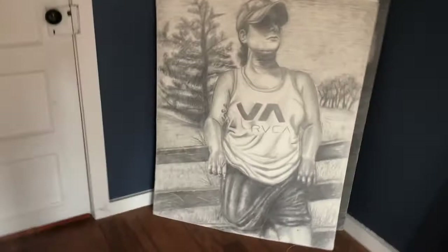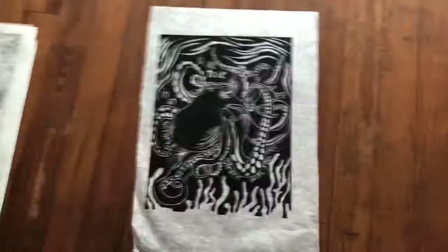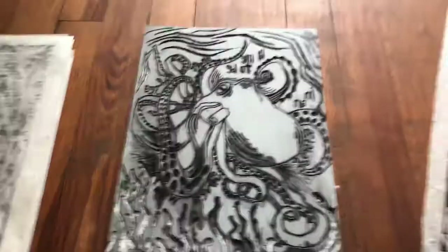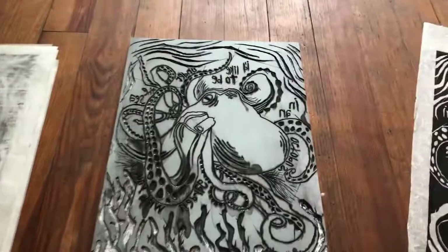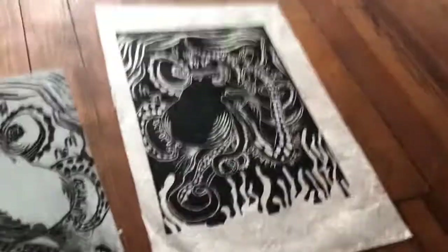Down here is something really cool I want to show you guys. This is called a print. What this is, is kind of like carving your own stamp, and then you put ink on the plate and you print it. Here's the finished picture, and here's the stamp. As you can see, it's opposite from what it looks like — you have to carve it, and when you flip it over you get the opposite image. So any words I wanted on my print, I actually had to carve them backwards. It was kind of hard, but it turned out okay. That was one of my first prints and it's on special paper called rice paper — can you see the little things of rice in there?